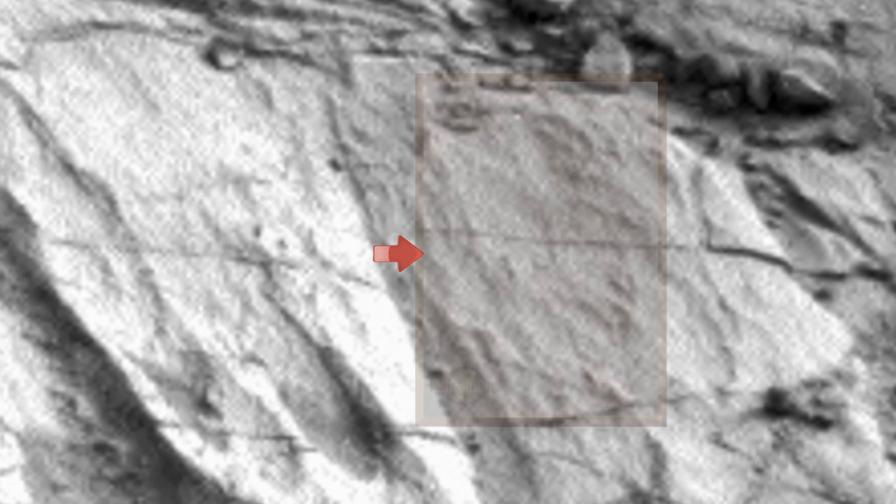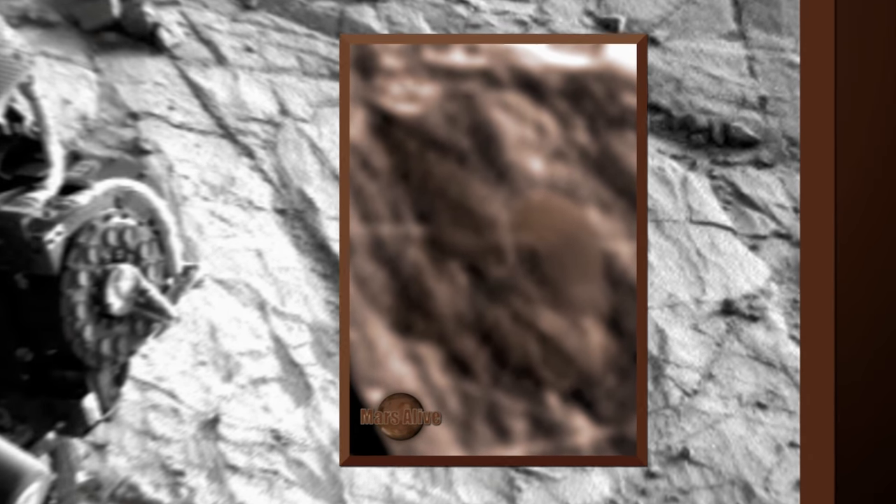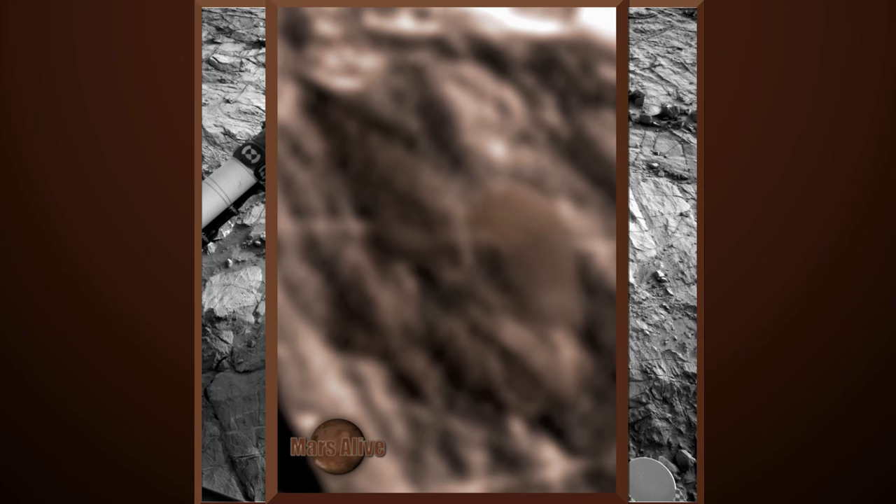Please focus your attention here. NASA often inverts certain areas in their images. By inverting and enhancing this area, we see what looks like two life forms. On the left, we can see what looks like a tiny alien being. To the right, we can see what looks like a bird's head.